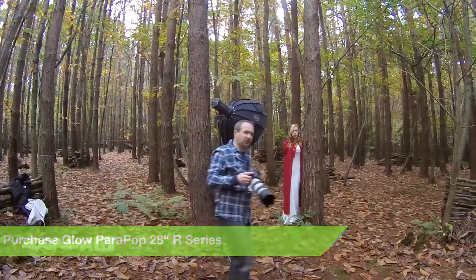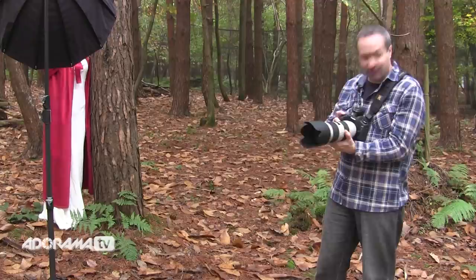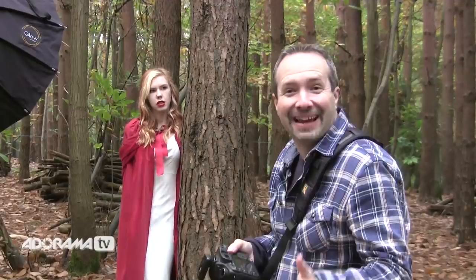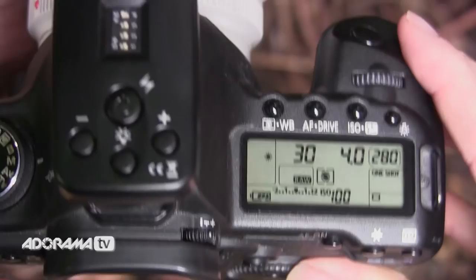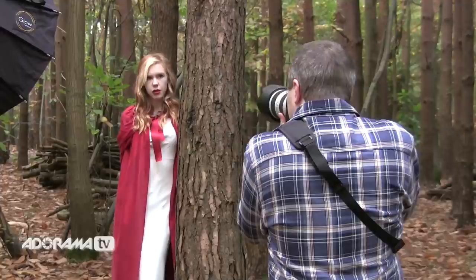Now I need to work out the exposure. I'm going to start by taking an ambient meter reading. I'm in aperture priority mode at f/2.8 and ISO 100. My camera is telling me a tenth of a second — that's how dark it is down here in the middle of the afternoon. I'm going to switch to manual and deliberately underexpose the ambient light. A tenth of a second at f/2.8 ISO 100 is correct exposure, so I'll go for a thirtieth of a second — about a stop underexposed.